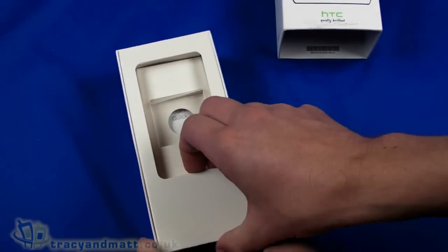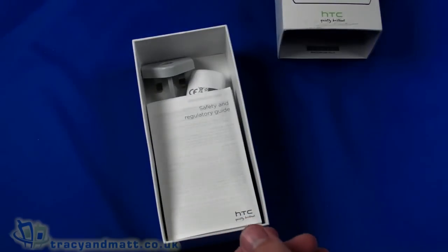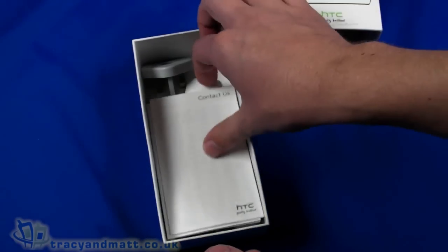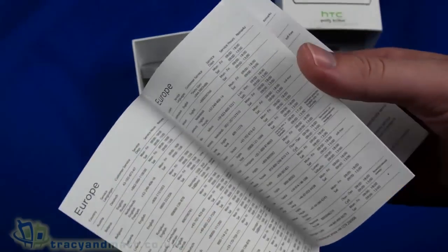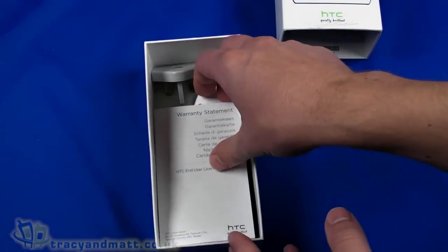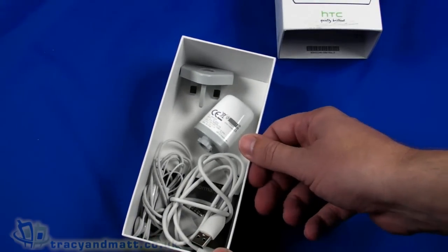Underneath we have the quick start guide, safety and regulatory information, the contact details in case of an issue — so there are all the phone numbers for HTC worldwide. We've got a warranty statement, which is pretty lengthy.